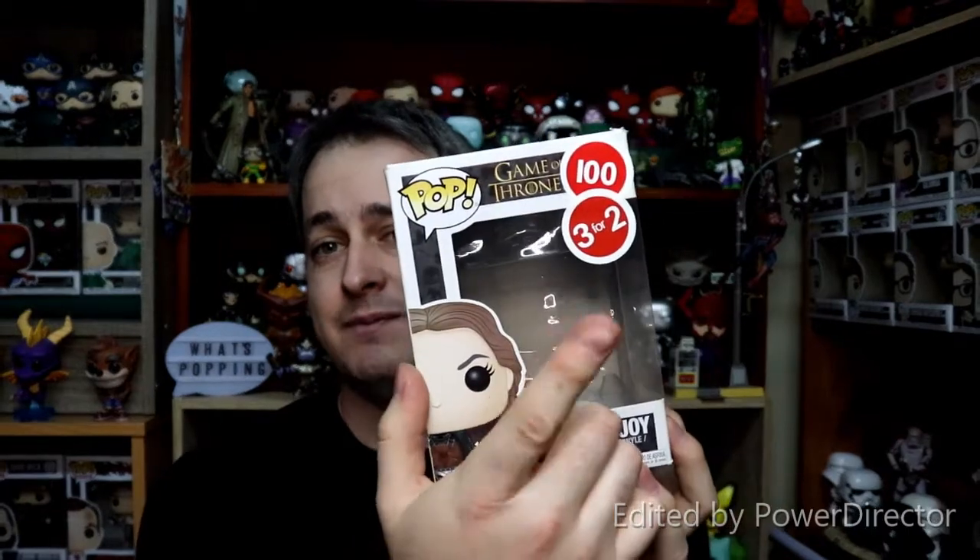The first thing I always say when making customs is to try and keep the price as low as possible. It can be quite a tedious process if you're going through making lots of additions to figures, and it's very important to try and get those head and body sculpts as close as possible to the Pop you're trying to make. This can become very expensive, so for these two figures we used three figures to create them. Recently here in South Africa, a chain store called Musica closed down and was getting rid of all their stock — they had a lot of Pops for 100 Rand each and some three for the price of two, so we got these three figures ridiculously cheap.